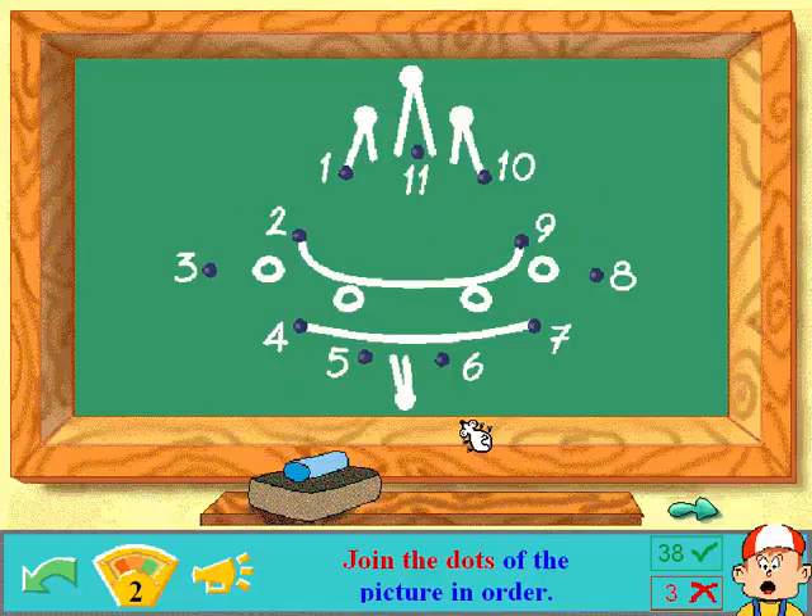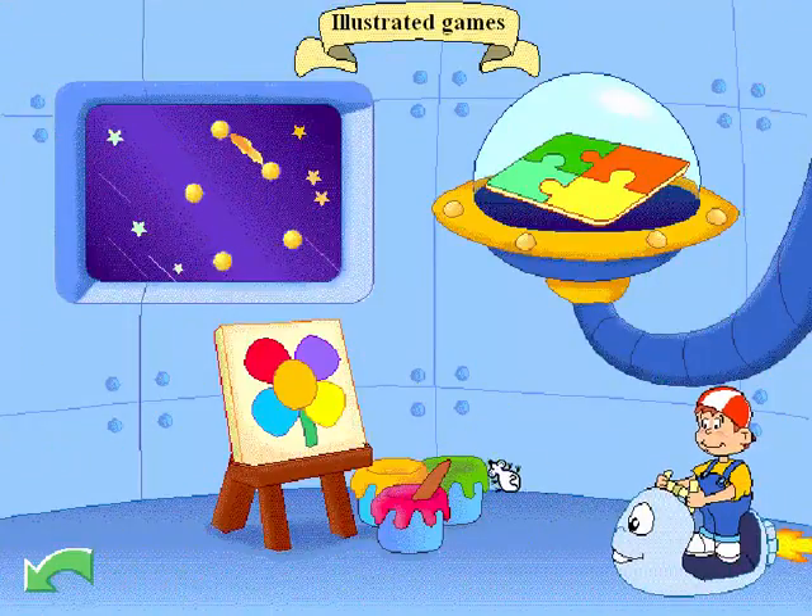Join the dots of the picture in order! Birthday cake! How did I get to level two? Let's paint pictures!